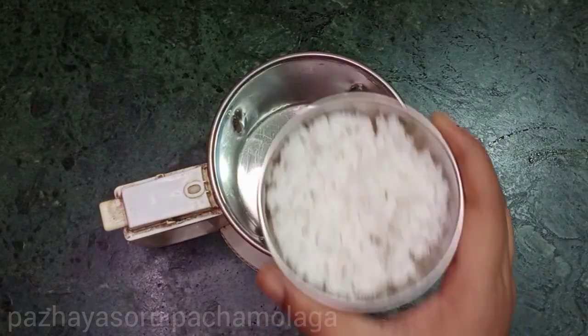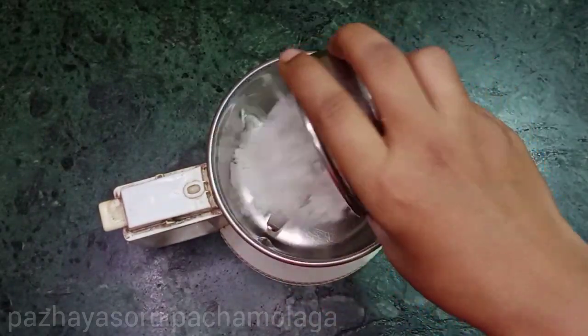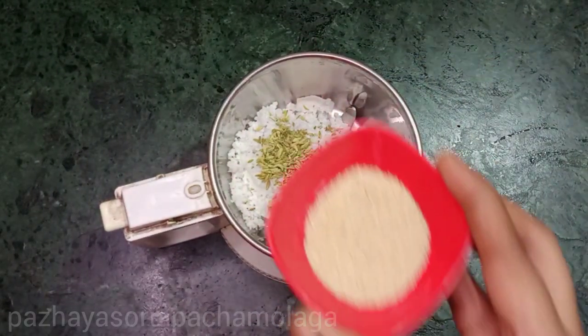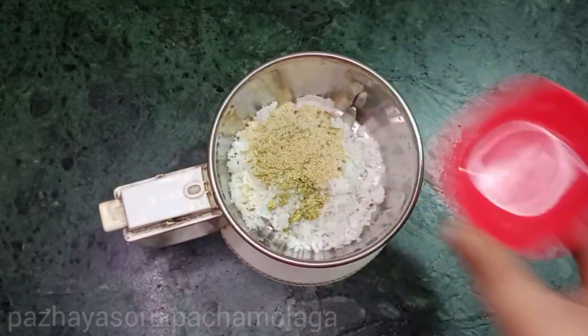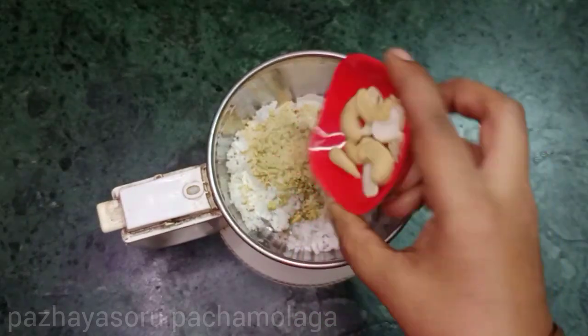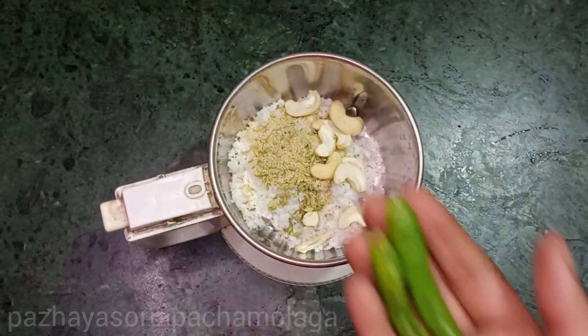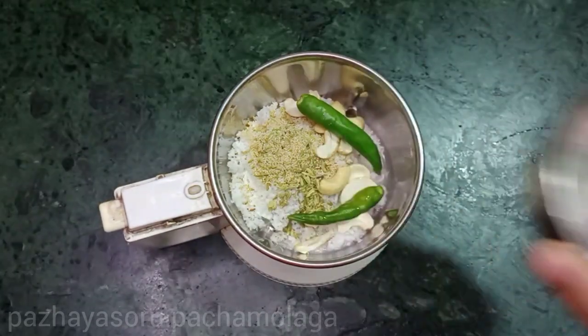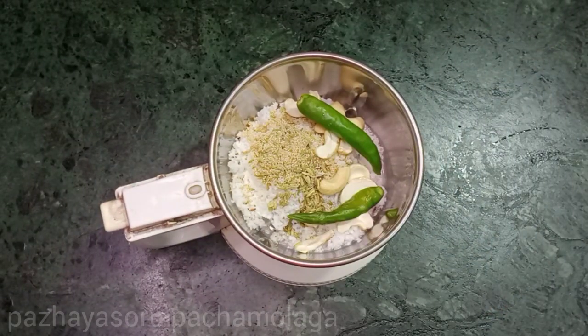Let's make a masala ready for the pan. Add a cup of tea, 1 teaspoon of salt, 7-8 tablespoons, and 2 tablespoons of salt.